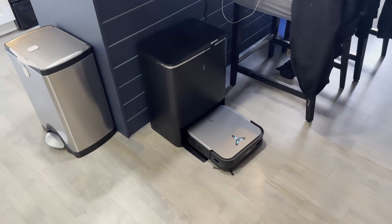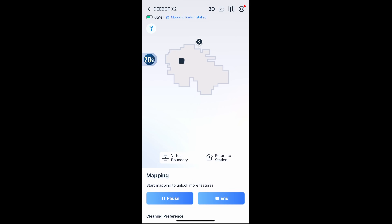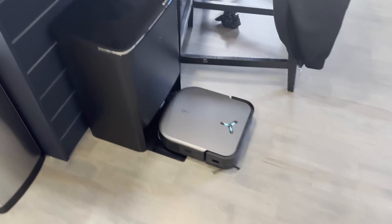Once you go into quick cleaning, the first thing it'll do is mapping. During this process it just goes around the perimeter of your house and creates a custom map of your home on the app, which is really awesome. You can customize it later — add furniture markers or put up virtual walls so the vacuum won't go into certain areas.